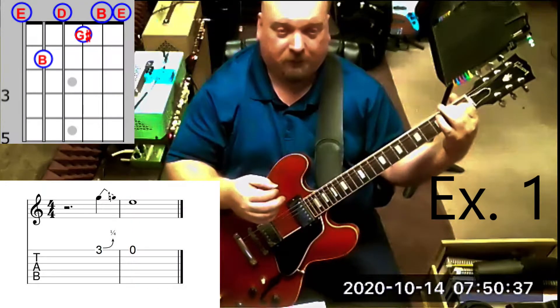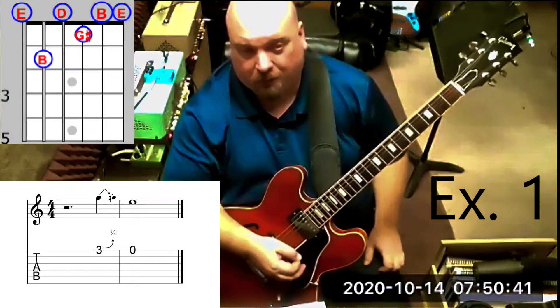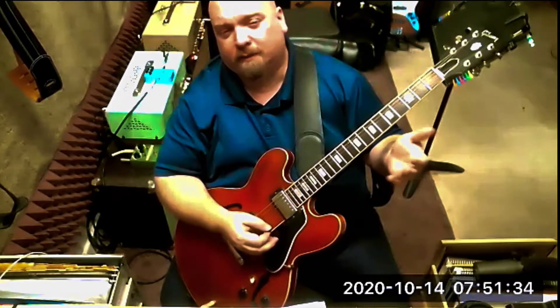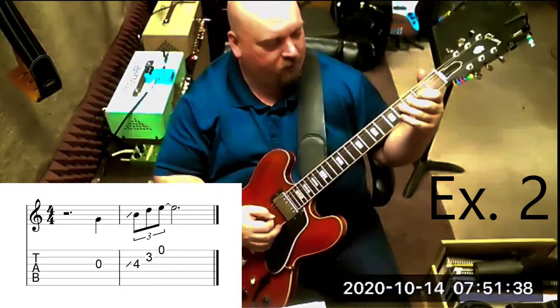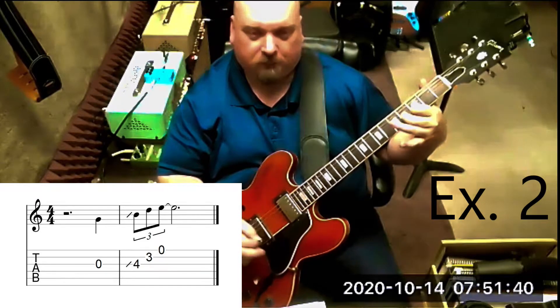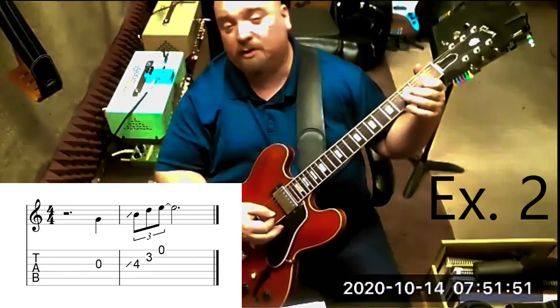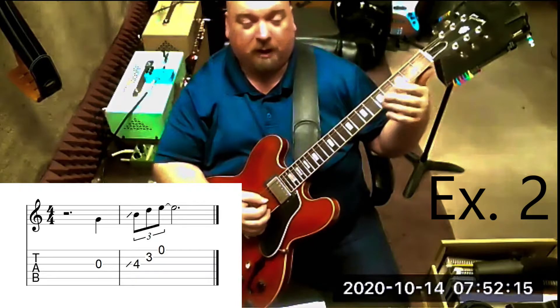Here you can keep all three notes sustained or play them separately. All sustained would sound fuller, and it's more common to use fingers one and two at that point, or you can lift up on every note played melodically.